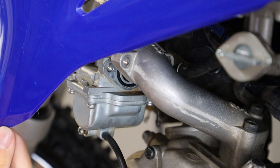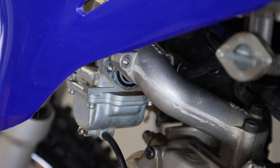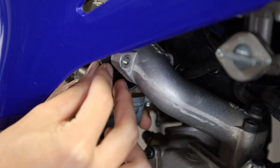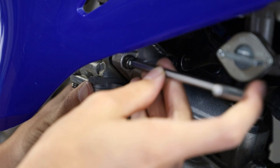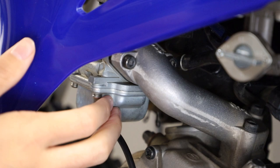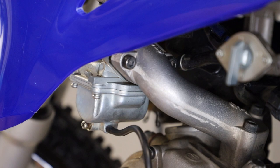Once you have the float bowl back on with the four screws, everything is pretty much the reverse of disassembly. Now we're going to bolt our carburetor back to the intake manifold — don't forget the little plastic piece that goes between the two. Double-check the o-ring on the carb side is still there and the o-ring on the intake manifold side as well, then slide the plastic piece back in. Reinstall the two Allen head screws — these don't need to be super tight either. I just use the short end of my Allen key and get it as tight as I can with that, and that's more than enough. Turn the fuel petcock on, double-check we don't have any leaks, and that is a quick carb clean.